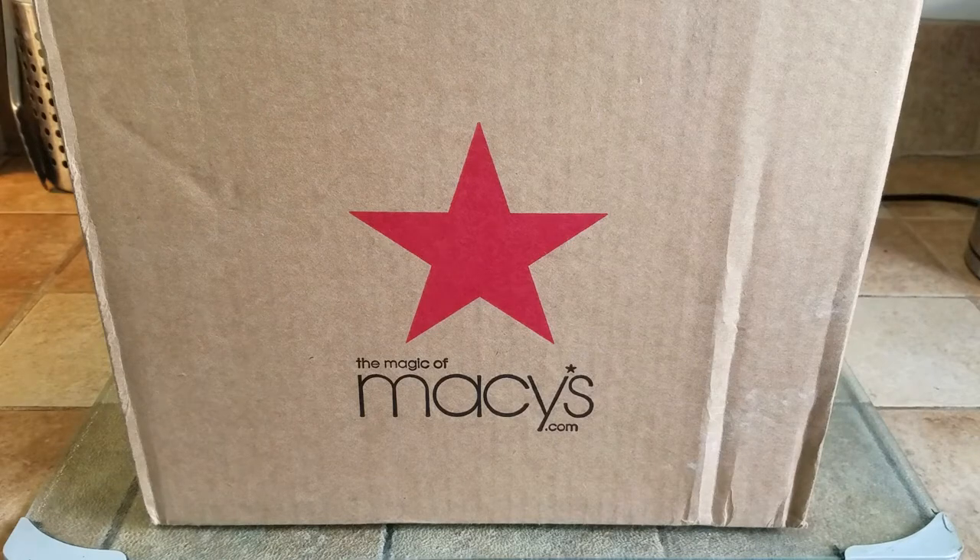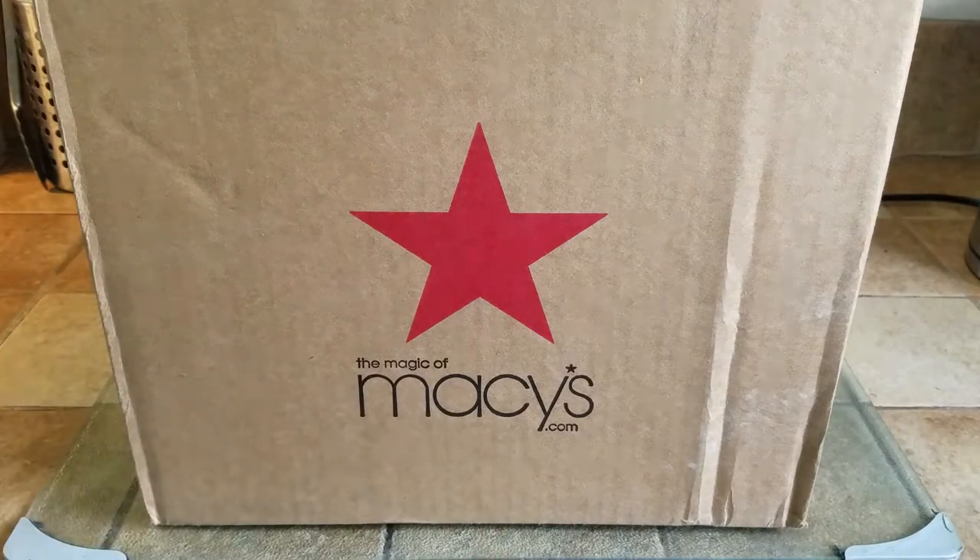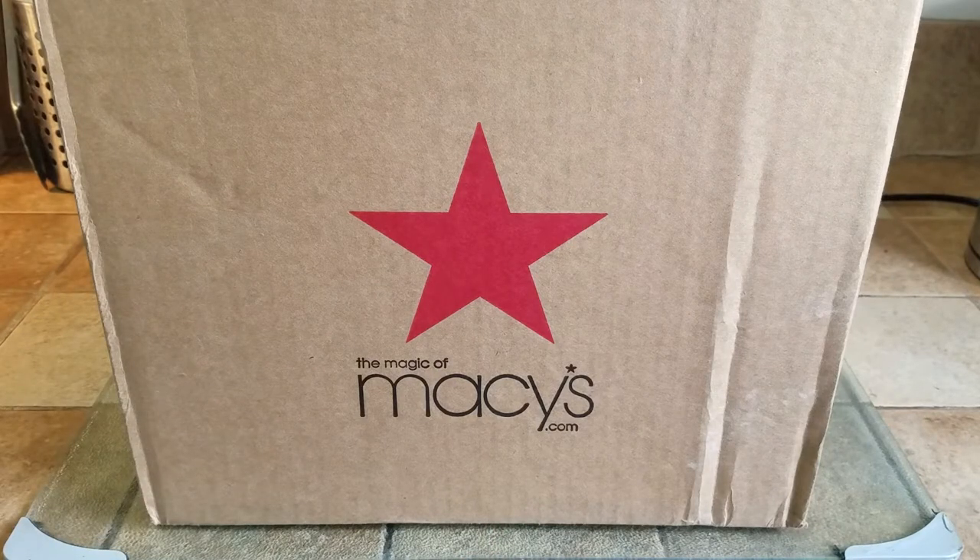What's up people, Manor here coming to you with another unboxing video. This time I got stuff from Macy's. It is not a sponsored video, so let's get started.